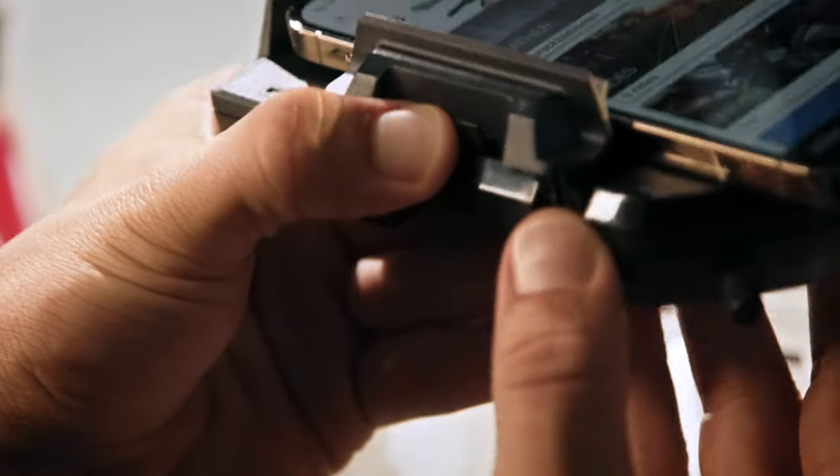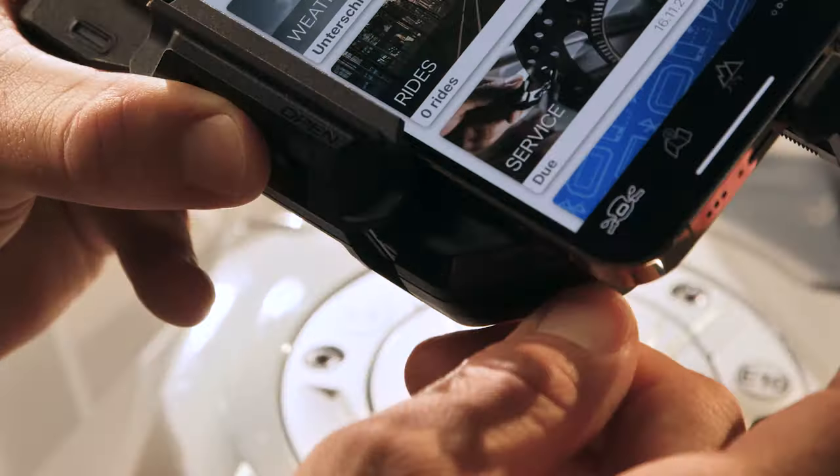Now close both arms by holding the upper arm and the button on the lower arm and tightening the screw again.